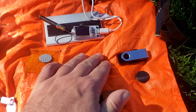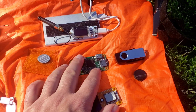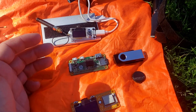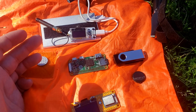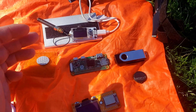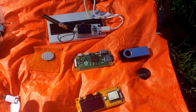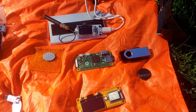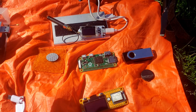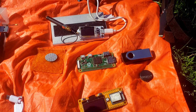Alternatively, you could use the Pi as an electronic dead drop. You could fly the drone up to a building or into a brushy area, have it land, and a person could walk by — sit on a park bench, for example — get the data they needed from the drop through the WiFi connection, then move on. The drone takes off and there's no evidence left behind.